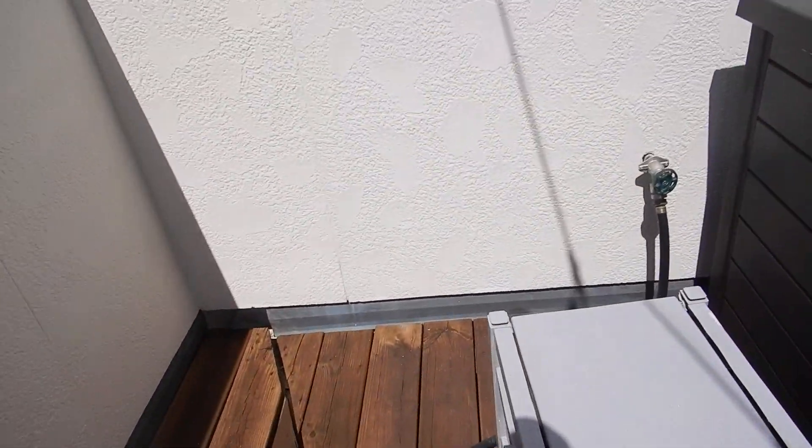So we've got water up here. Yes, we do. Any stowaways up here? We'll never know.